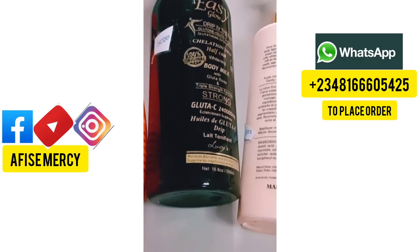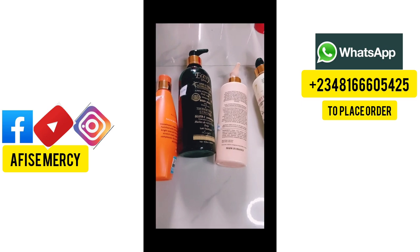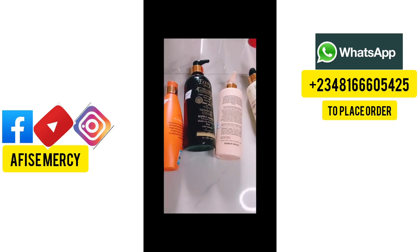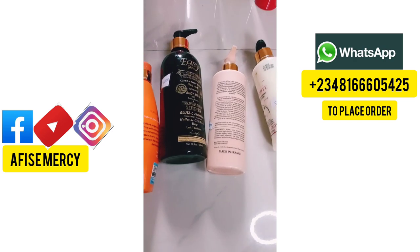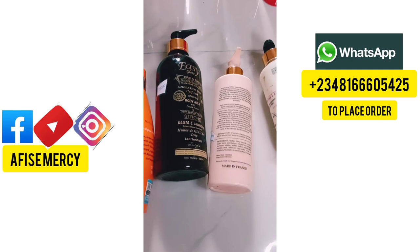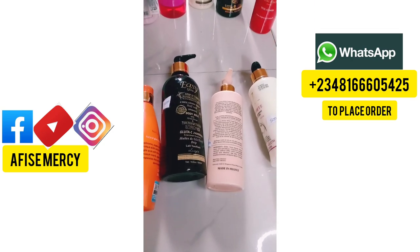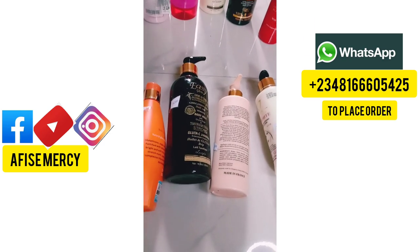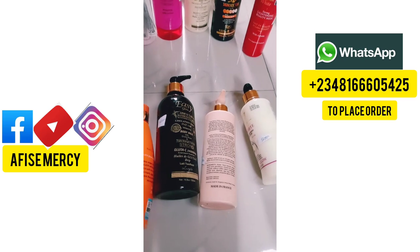Welcome back to my YouTube channel, my name is Askis Mercy. If you are watching me for the first time, you are most welcome. If you are returning, please subscribe. Today I have different whitening lotions here that you can use if you want to whiten or lighten your skin without pro mixing, without using a lightener added into these lotions.